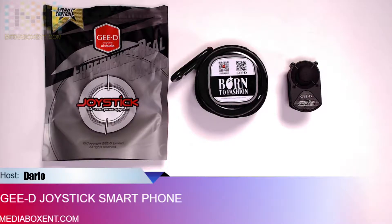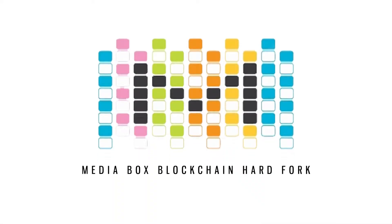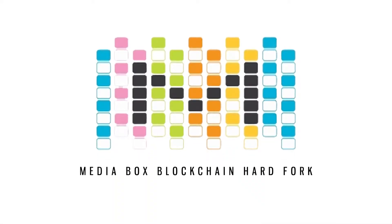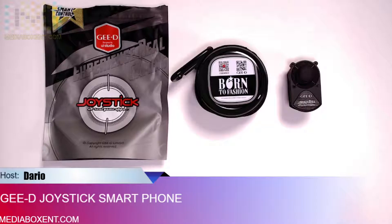If you are a gamer and you like to play games on your cell phone, you need to do a little upgrade to be playing even better. So let me show you today this cool joystick for your smartphones. How are you doing everyone, this is Darryl from Media Box CNT Blockchain, and let me show you the joystick.